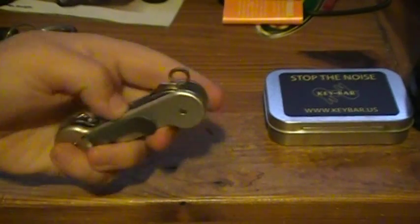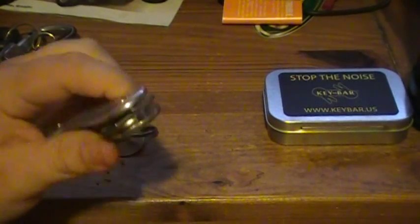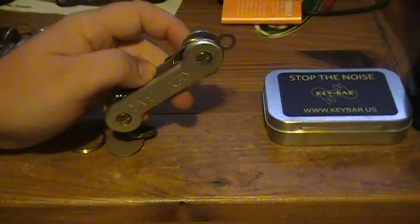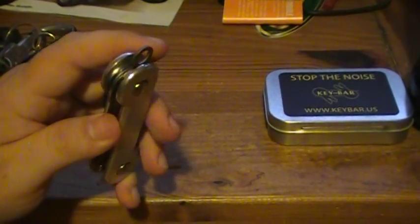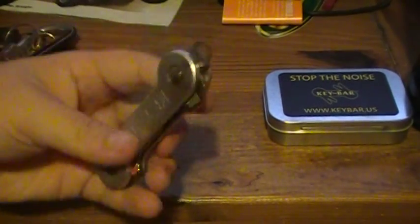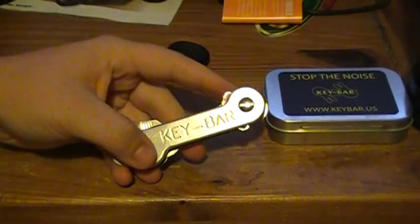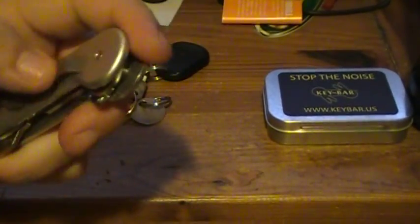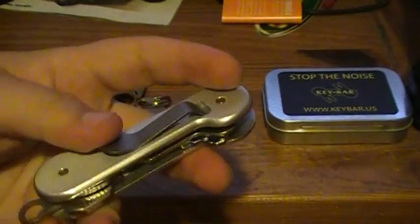I tell anyone that has one of these: don't hang this from your ignition. Nothing is good to hang from your ignition. I started taking the single key off and using it instead of hanging all that weight on your ignition — it's not good for it. But this is light anyway, way lighter than all my old keys combined. The body is aluminum, both slabs.